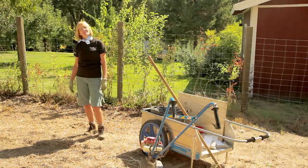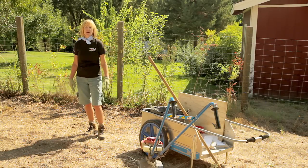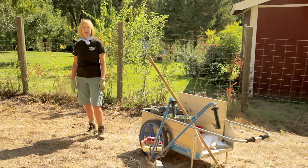Most people associate growing grains with big huge farms like you see in the Midwest and tall silos, but actually you can grow grains right in your own backyard. If you're going to grow grains you have to be committed. You can start small — I'm just going to use a 10 by 10 plot — but you have to be available for the harvesting, the winnowing, the hulling, and the threshing of your crop.